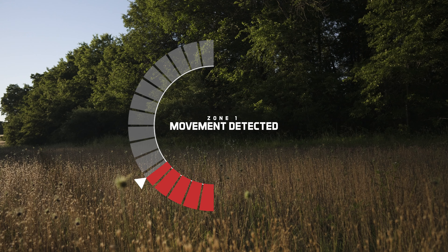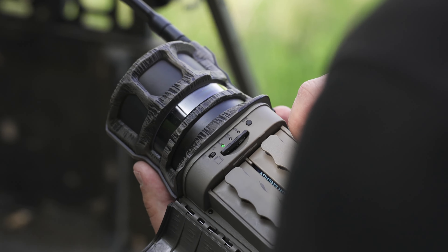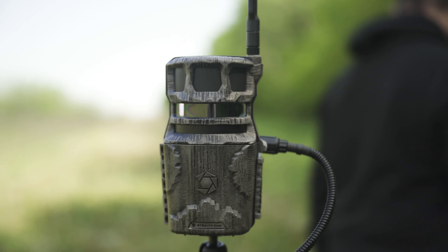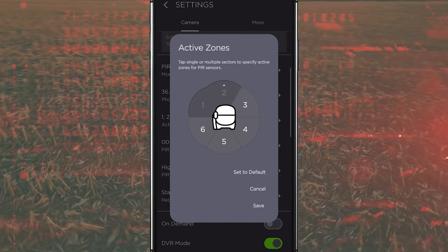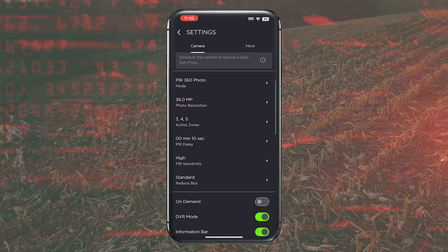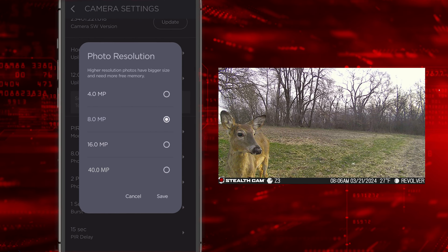Single-zone capture allows you to use the Revolver Pro like a traditional trail camera, but with the enhanced flexibility to choose any of the six zones surrounding the camera. You can selectively deactivate one or more zones of your choice.